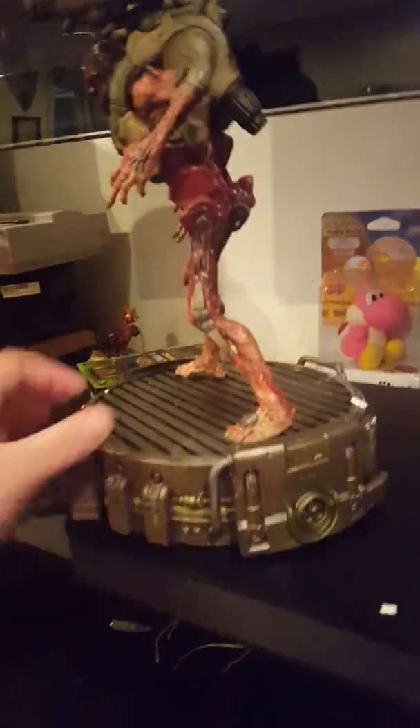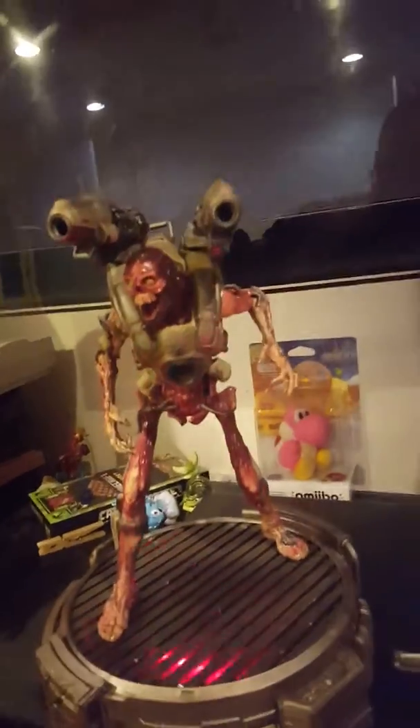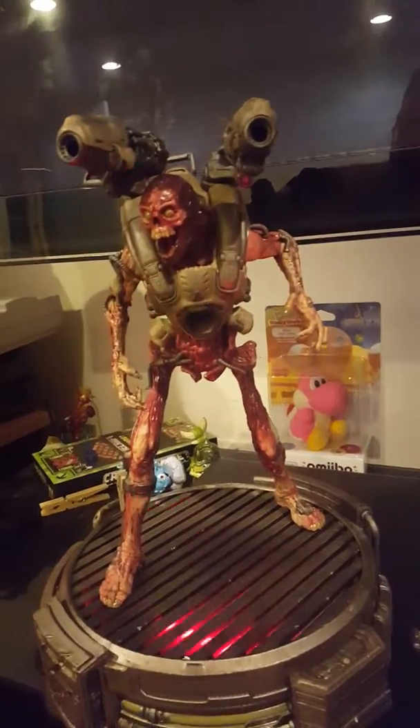The switch is over here in the back. I already had to put the batteries in — pull this little tab off — we'll turn him on and get him ready to roll. Let's go ahead and cut the lights.